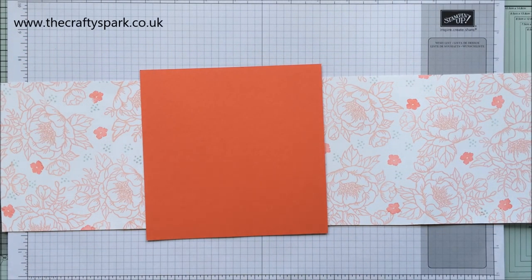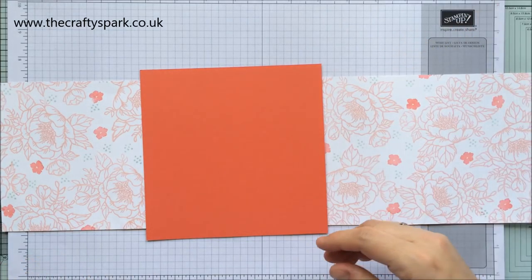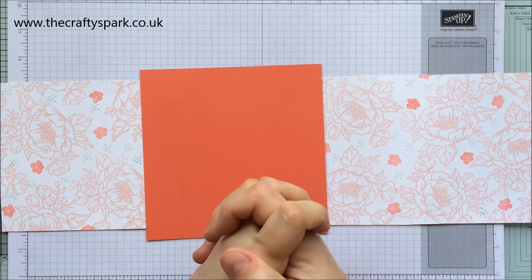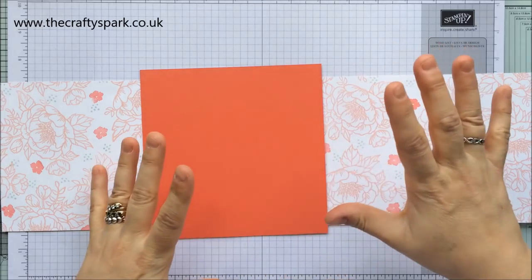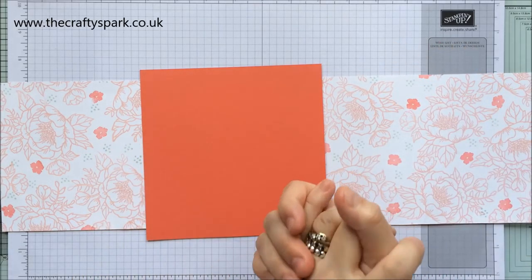Hello everybody, thank you for joining me again today. I am Lee from thecraftyspark.co.uk. Sorry about the little bit of soprano just then - I nearly fell off the chair! So now I'm actually back on my chair, let's have a look at what we're going to do today.